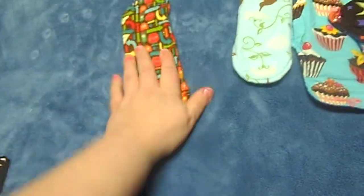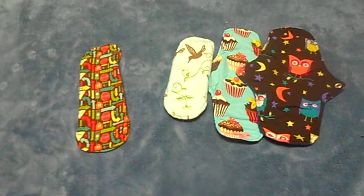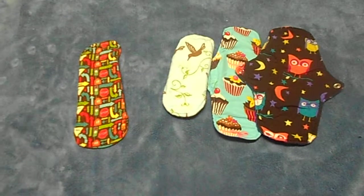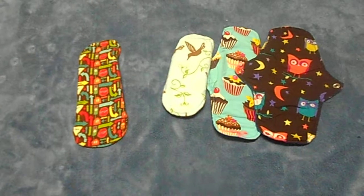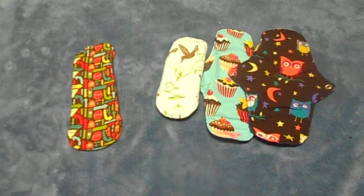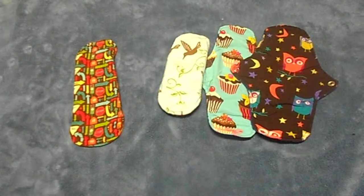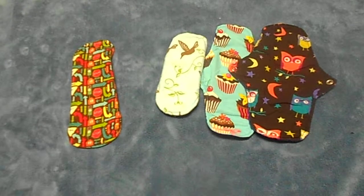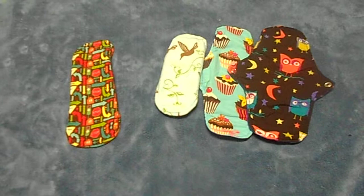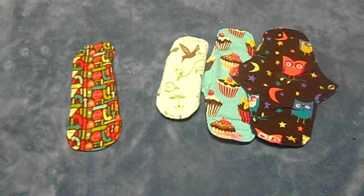If you like thinner pads or you're thinking about switching to cloth but you don't like thick pads, this is probably the brand I would most recommend for you. They have two different fabrics — cotton and flannel. They're the same thickness; flannel is just a little bit softer, but it's all about personal preference.